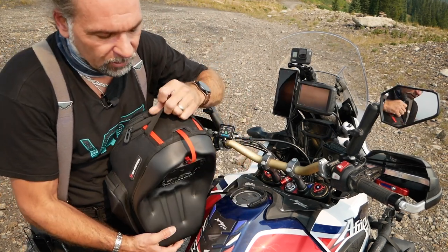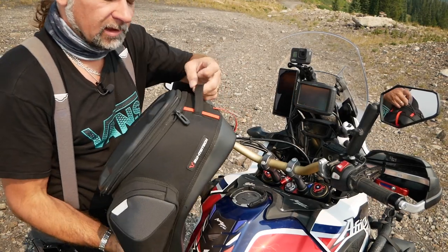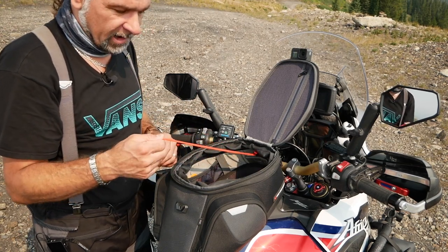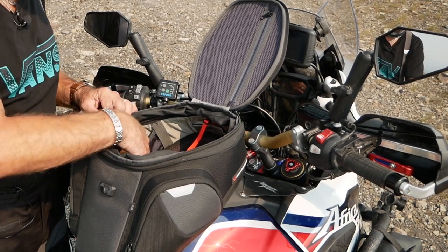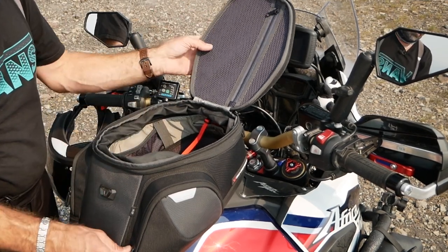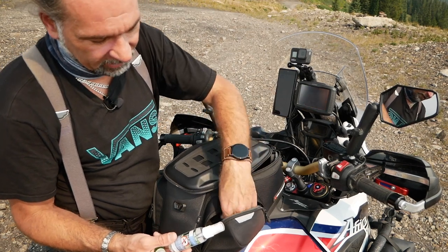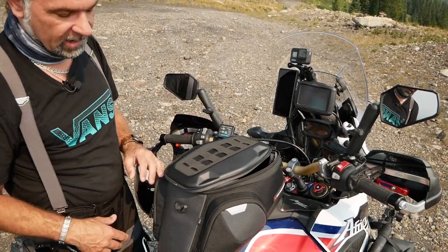There's a pull strip that releases the magnetic lock on the bag, and you can do that either from the inside or the outside — I prefer from the outside. Inside there's a pocket where I have my GoPro batteries, spare double-A batteries, sunglasses, my bike alarm, and a microfiber cloth to clean my helmet. There are also two large pockets on both sides. In one I have glass cleaner, mosquito repellent, Tylenol, a pen, and some other small items.